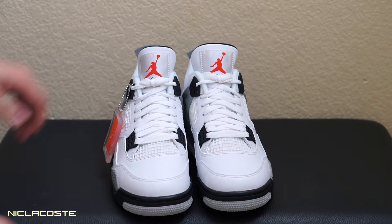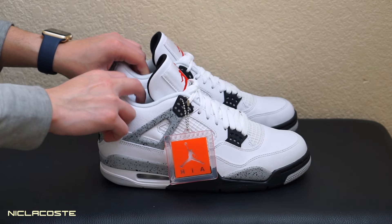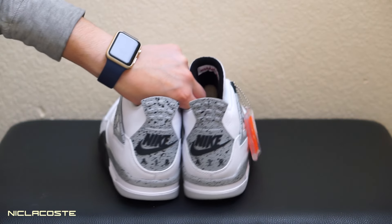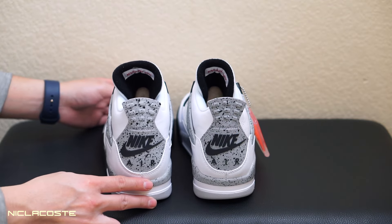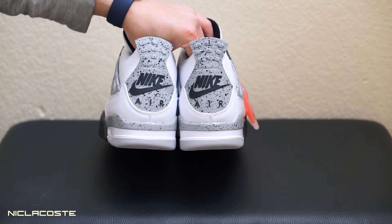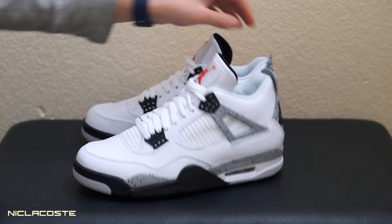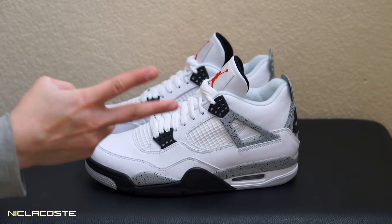Let me just show you guys another quick look. That's the Nike Air in the back right here — check that out. Alright guys, thank you for watching. Make sure you like, comment, and subscribe below. Peace out.